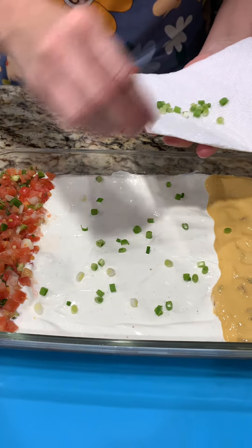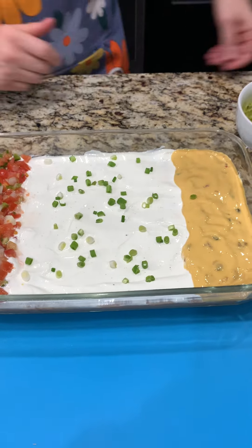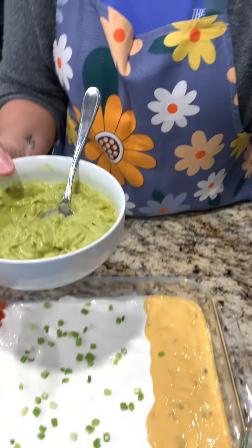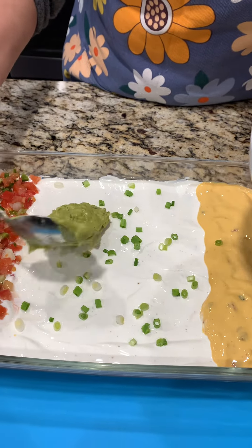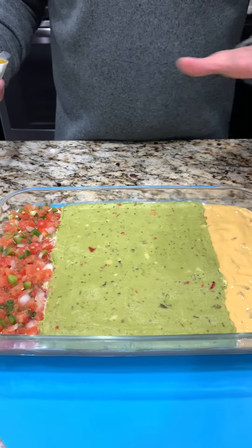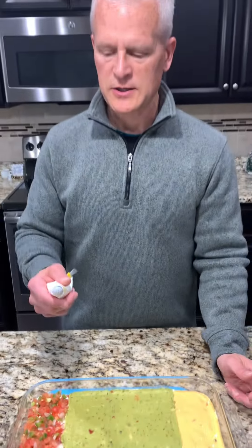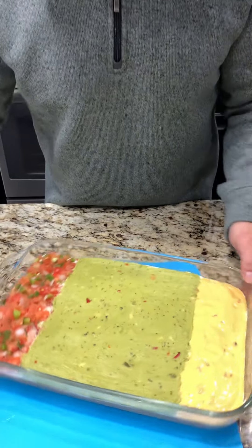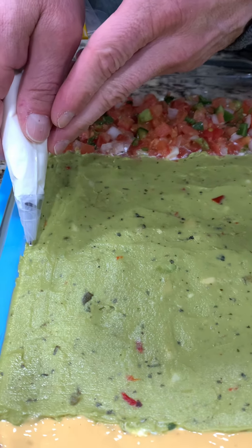I have some sliced green onions I'm going to spread over the middle of the sour cream. Now we need a football field - guacamole! We got mild, so you can relax, it won't be too spicy. Now we're going to start on the field. Karen's got the field all set up and she has nominated me to do the piping of the sour cream. I'm going to turn it like this - we just need to make a couple of lines on here for some decorations.